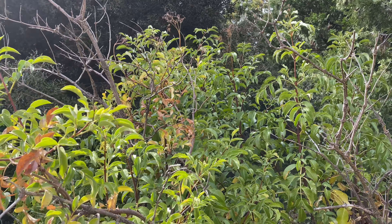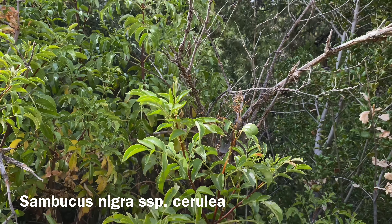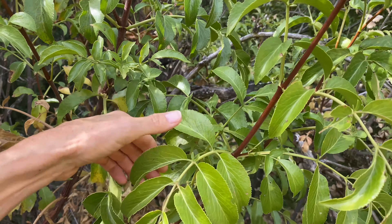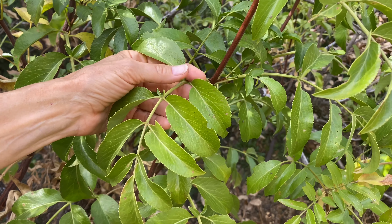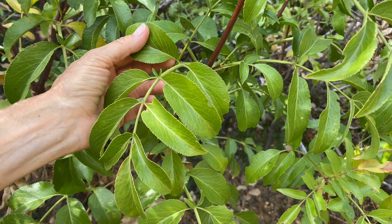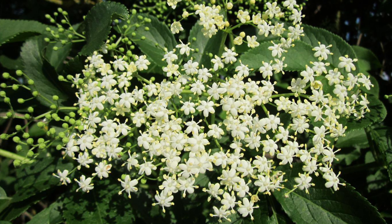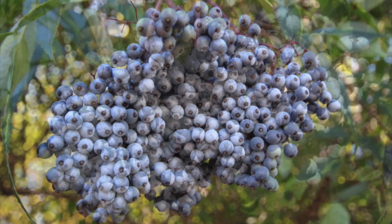Here in Southern California, we have blue elderberries. Elderberries are large to medium shrubs or trees with lots of branches. To identify them, you can see that they have compound leaves that grow opposite each other on the branch, and the leaves also grow opposite one another on the stem. Each of the leaves has a serrated edge. In the spring, creamy white flowers appear that eventually develop into berries. The berries grow in large clusters and are often coated with a bloom of yeast, making them look light powder blue.